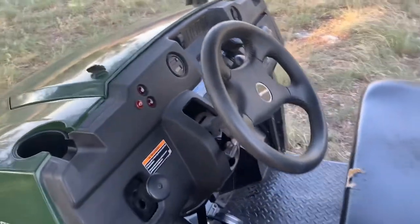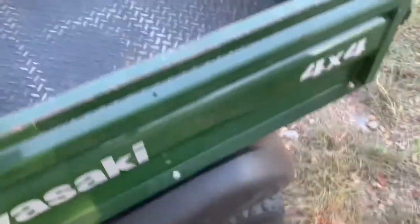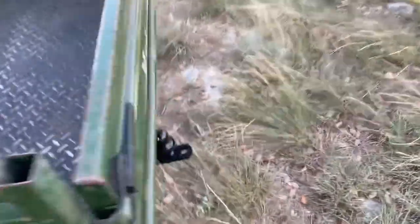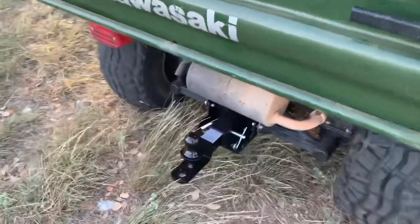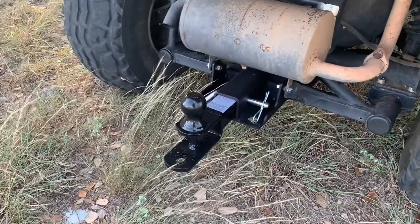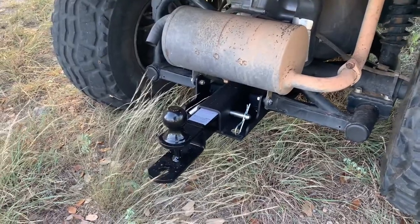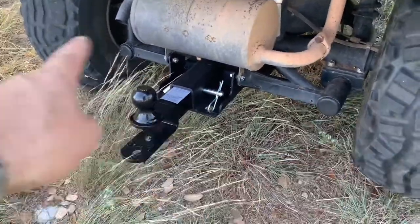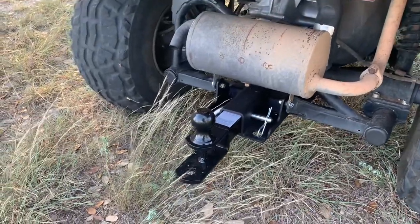Nice — got a couple of drink holders, very convenient. One thing I added on the back was a trailer hitch, which comes stock on some of the higher level trims but this one didn't have it. That was very inexpensive — it just bolts right up under the cross beam piece, so it's pretty solid and definitely grabbing onto the frame.